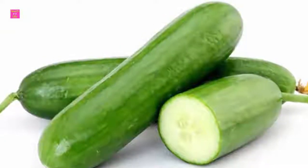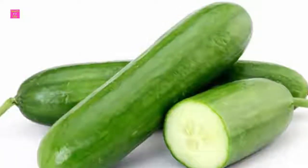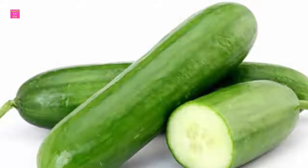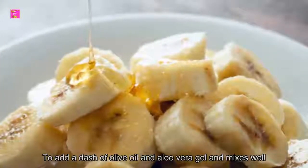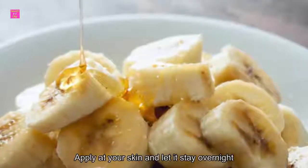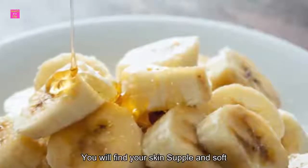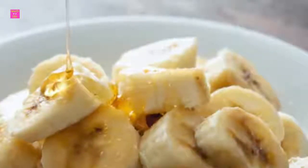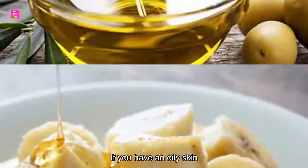Pack 3: Aloe vera and olive oil pack. If you have extremely dry skin, this pack is best for you. All you need to do is add a dash of olive oil and aloe vera gel and mix it well. Apply it on your skin and let it stay overnight. Rinse it off with water and you will find your skin supple and soft.